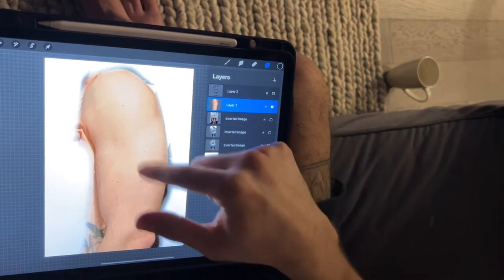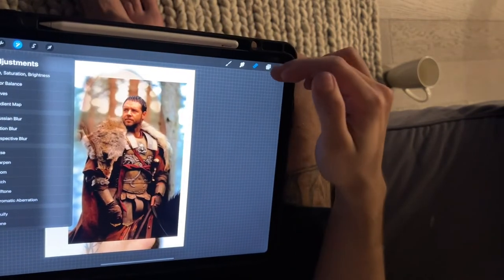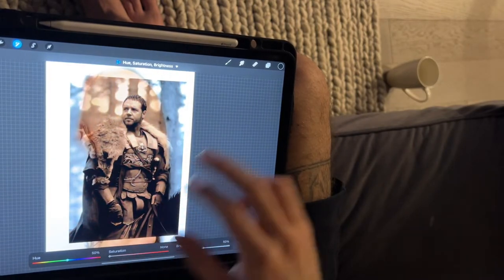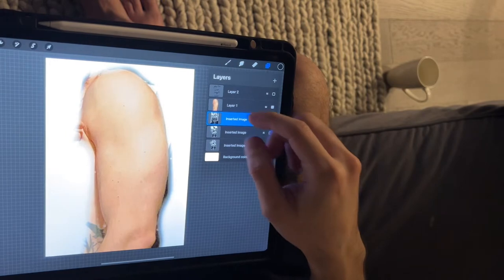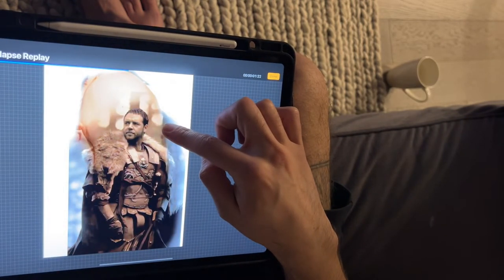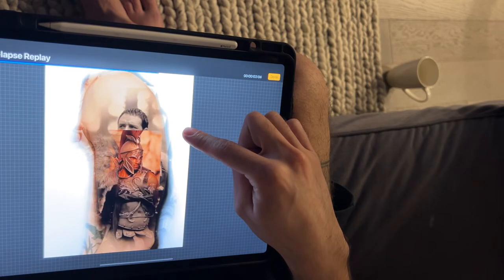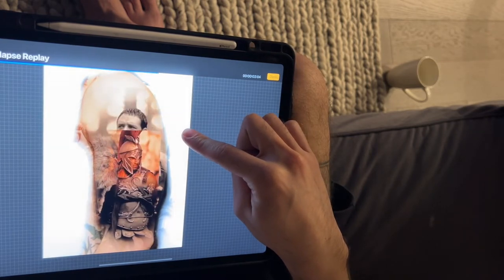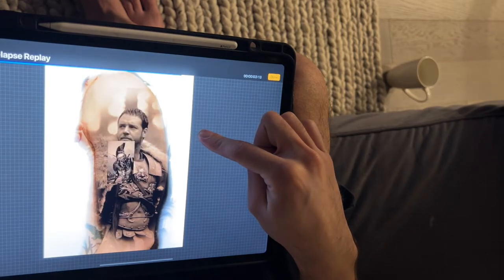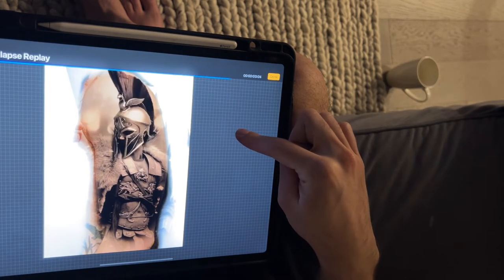I like to put this picture on top and just set it to Multiply. Then on the under layer I go to Saturation and play with that. I put the image on Multiply, size it where I think it's gonna look the best. Crop the other image, play with it a little bit until it looks right.